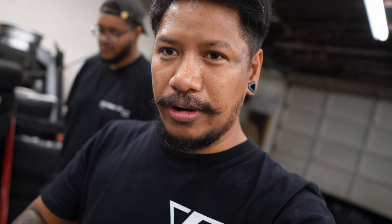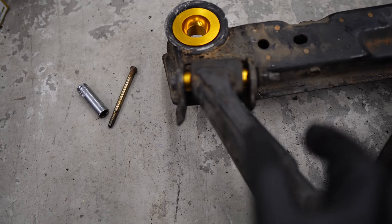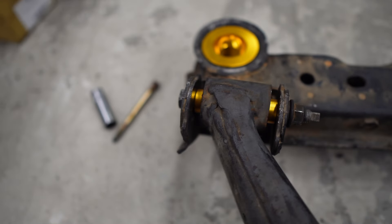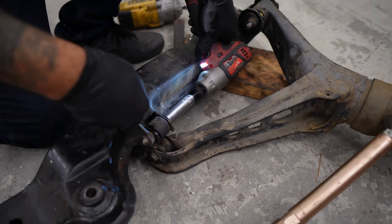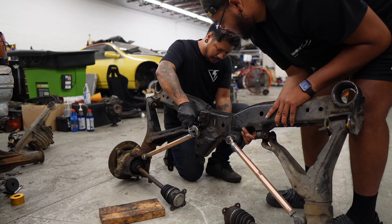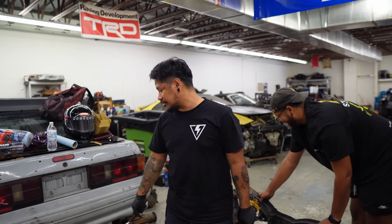Fast forward to us assembling the rear subframe — we're going to put everything back in so we can swap the subframe from the other FC, the gray one. What we've done so far: after putting on the bearings, everything goes back how it was before. Just make sure you torque it from this side, not here, or you're going to end up rotating this into the car.